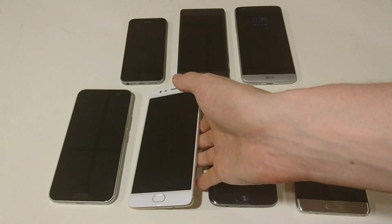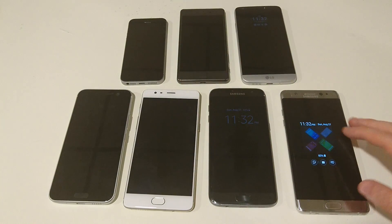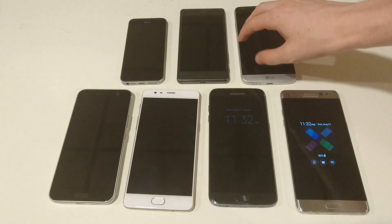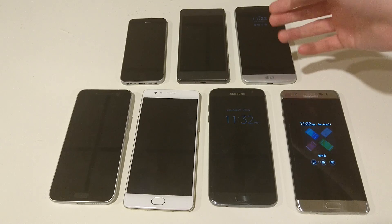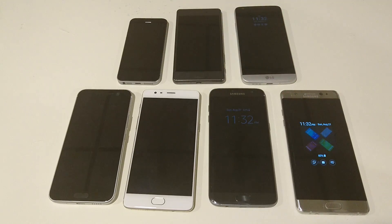Alright guys, so if you enjoyed the video, please subscribe if you aren't already for more videos like this in the future. Again, all these are good fingerprint scanners. I don't like the placement of the LG G5, but even that is still reliable. Chances are if you're coming from any phone that released last year — I've heard some past Samsung phones had pretty bad fingerprint scanners — but again, I like the one on the Note 7 and the S7 Edge. Thanks again for watching everyone, and let me know in the comment section what video you want to see next.